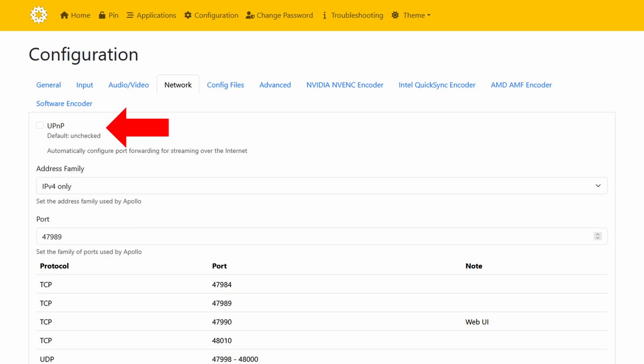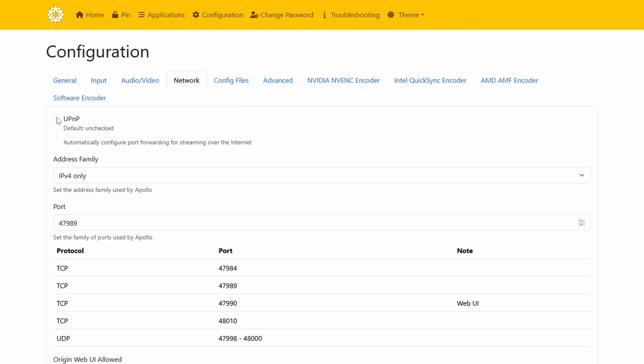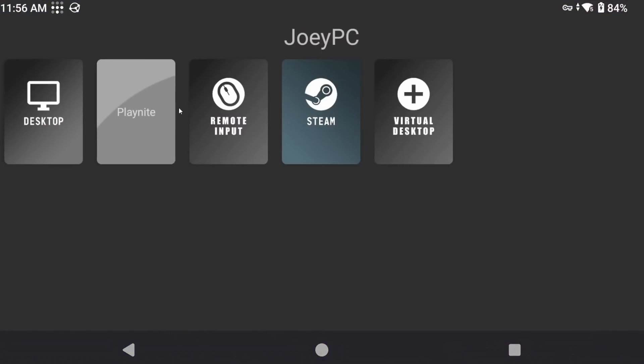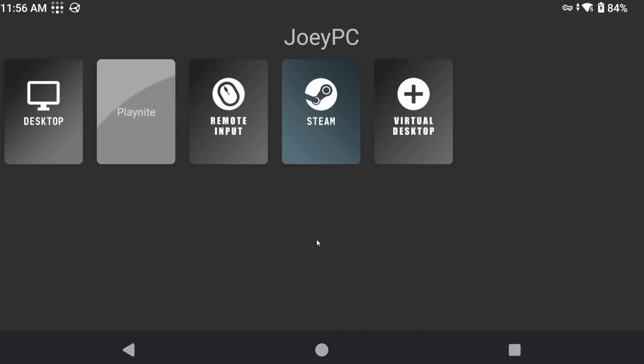The first option is the easiest but less secure way: you can just enable UPnP in Apollo settings, and that will let your router forward the ports you need without much else to do besides reboot your PC. Go into Apollo, head to Configuration > Network, and you should see UPnP as the first setting — enable it, save and apply, then restart all your devices. Then try connecting remotely from Artemis or Moonlight to your PC to see if it works. To test this easily, use your phone as a hotspot, connect to that, and see if it works. If it does, great — it's not the most recommended way for security reasons, but most people can live with it.